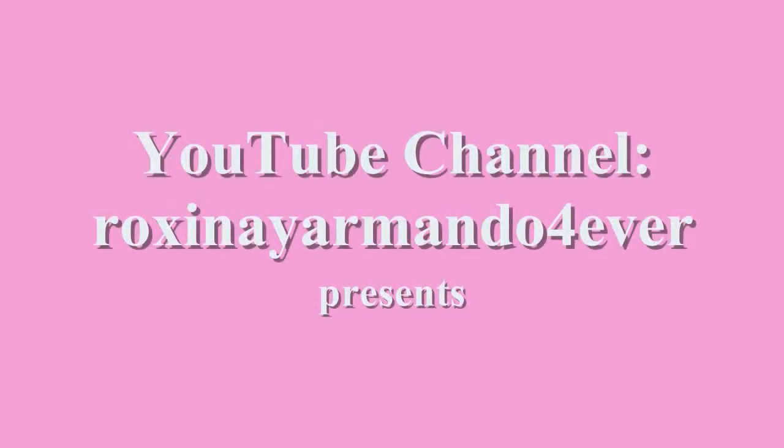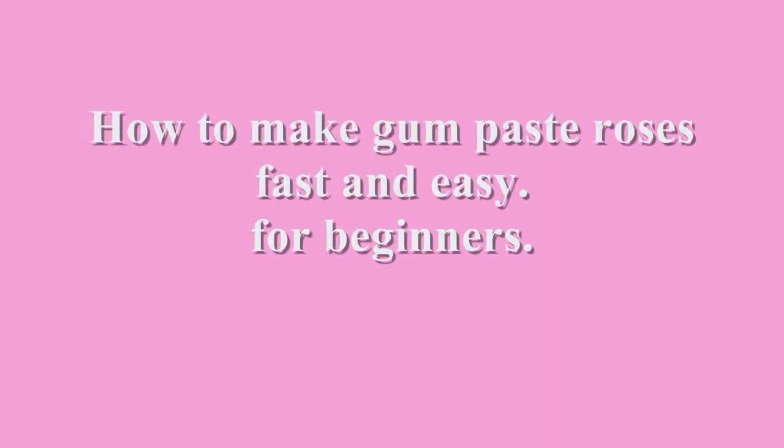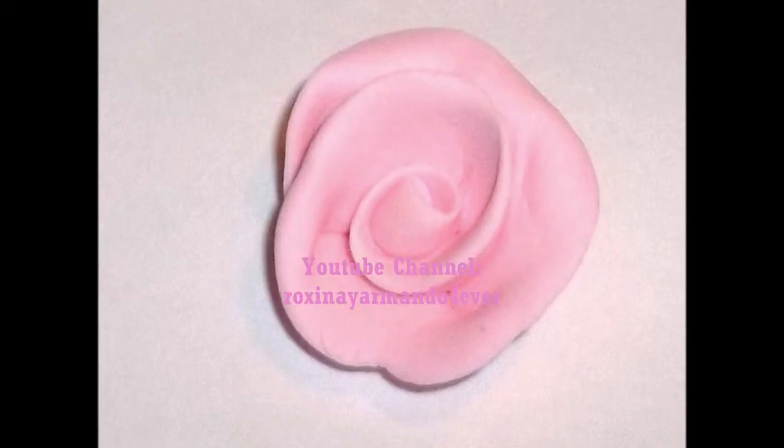Hi guys, this is Roxana from the YouTube channel Roxina y Armando Forever, and today I wanted to show you how to make gum paste roses fast and easy for beginners. The first thing that you have to get is gum paste.